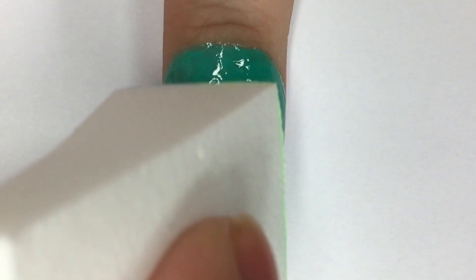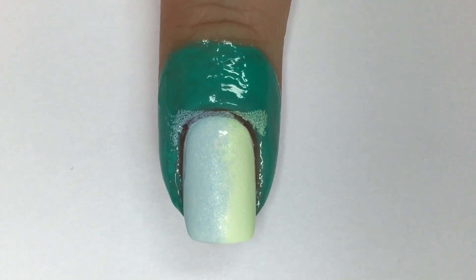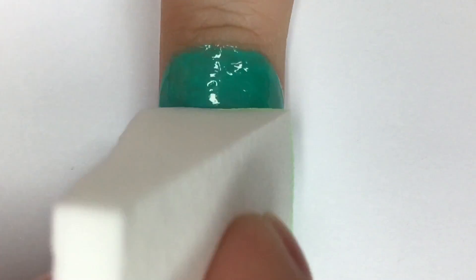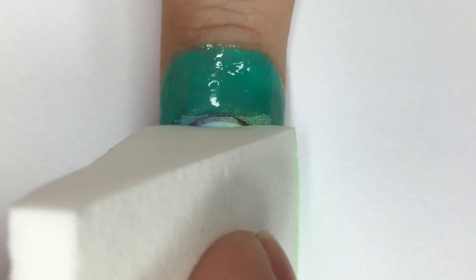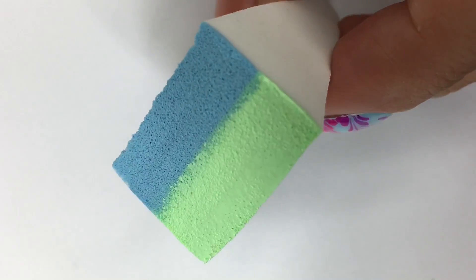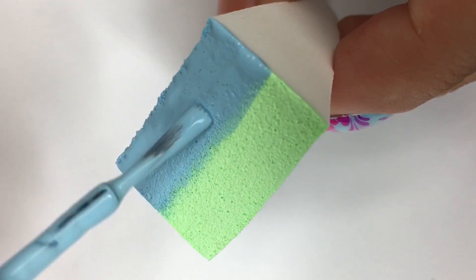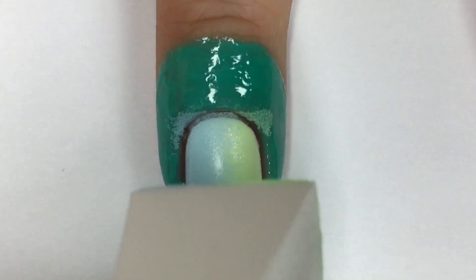Next, I'm dabbing the sponge over top of my nail, going in a slight side-to-side and up-and-down motion as it helps to achieve a flawless blend. I want to build the opacity of this gradient, so I'm going in again by applying more nail polish to the cosmetic wedge and repeating the same dabbing motion twice more.